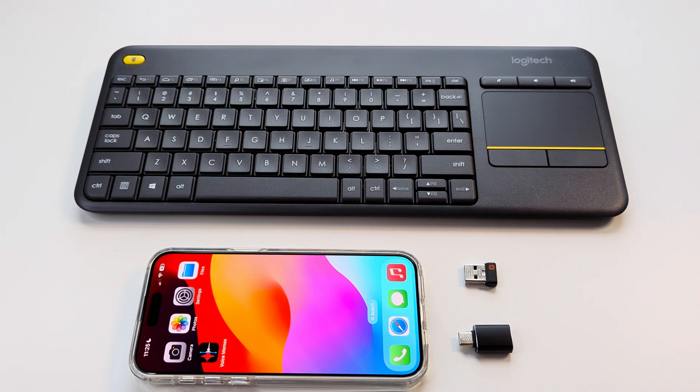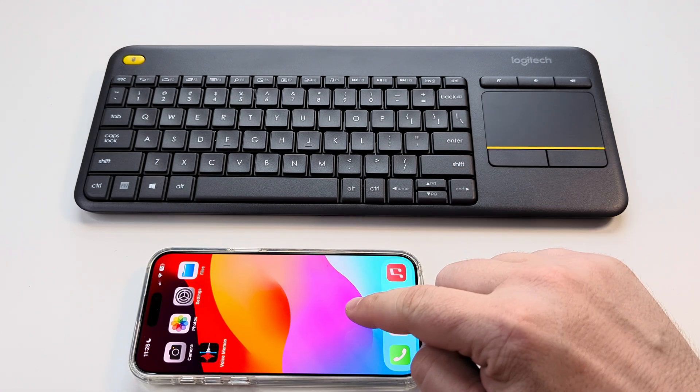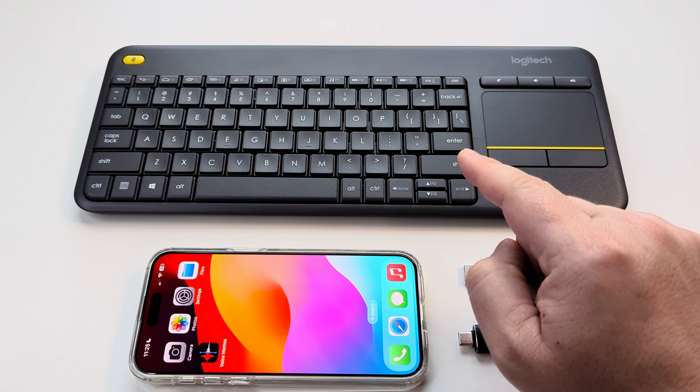Welcome to another Mr. Mutech video. Today I'm going to show you how to connect the iPhone to the K400 Plus Logitech keyboard.